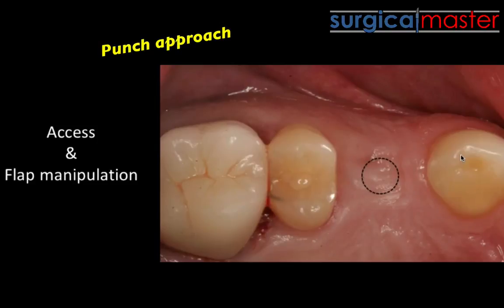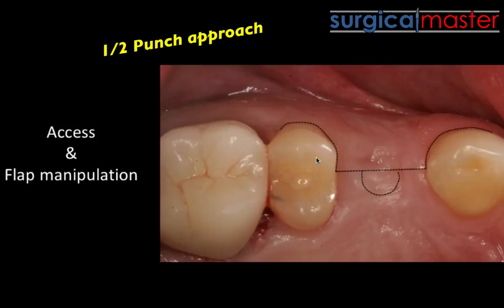You reflect the full thickness flap and then you have access to the site. We also have the flapless approach, the punch approach, and the half punch technique — all of these are options.